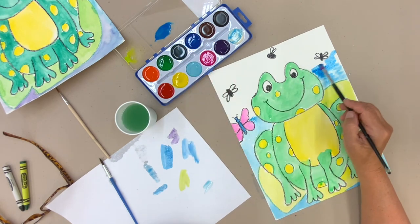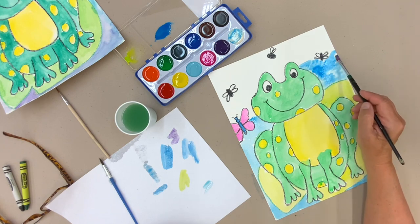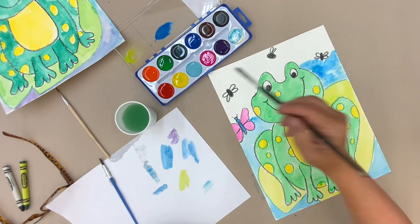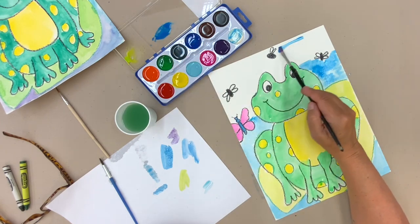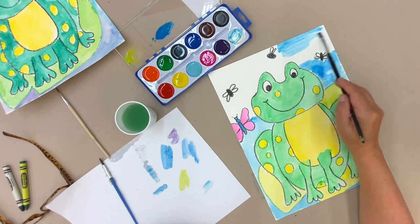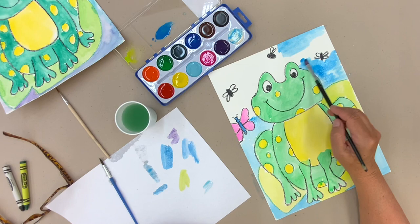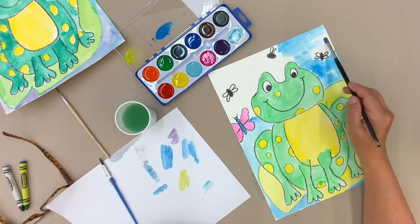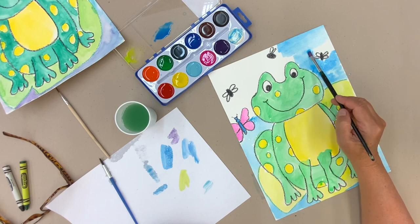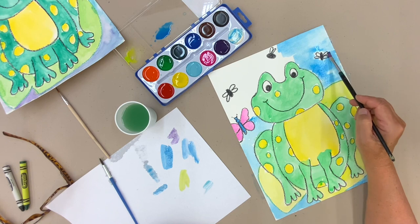I like it when it blends like this or doesn't spread out evenly because that really is what the sky looks like. I just spread it on there and it's going to dry differently — it's not going to dry the same in each spot because there's a lot of paint at first and then the paint disappears, so it gets lighter.